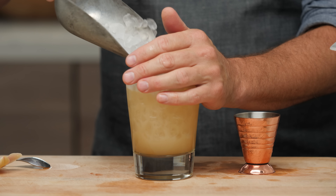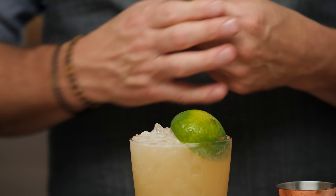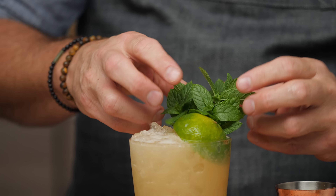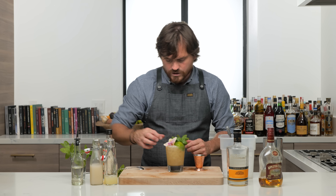Top it up with more pebble ice. For the garnish, we're going to use a spent lime half, a big bushy mint sprig, and a little orchid right there. And there you have it — the Mai Tai.